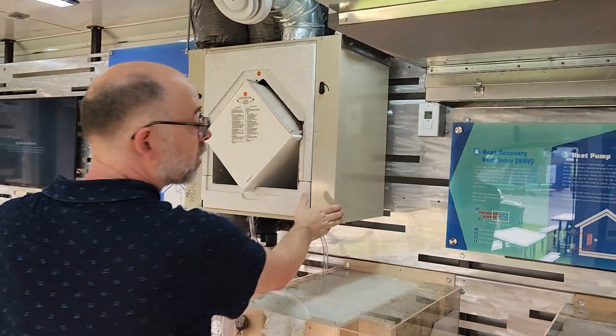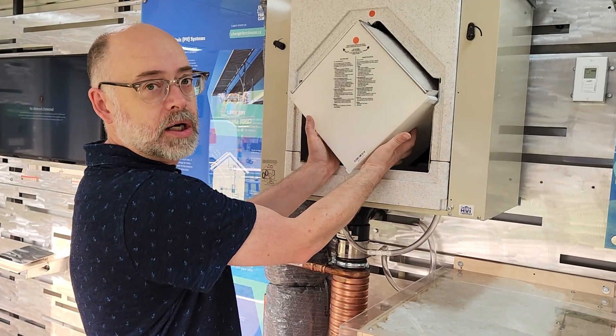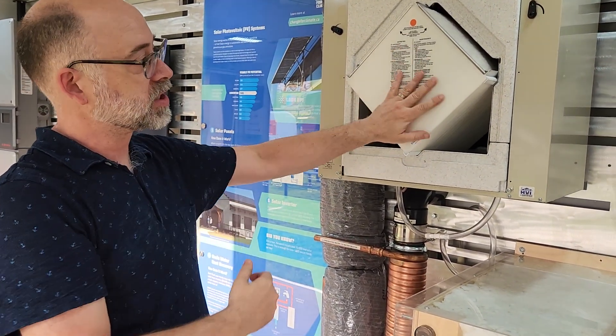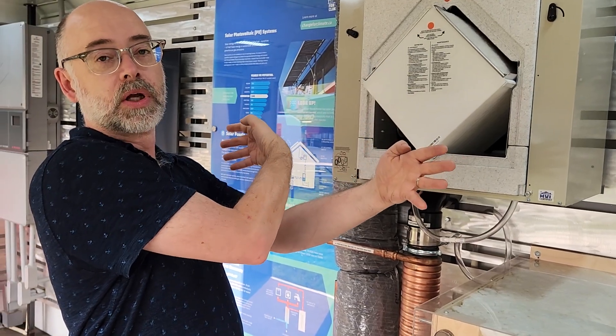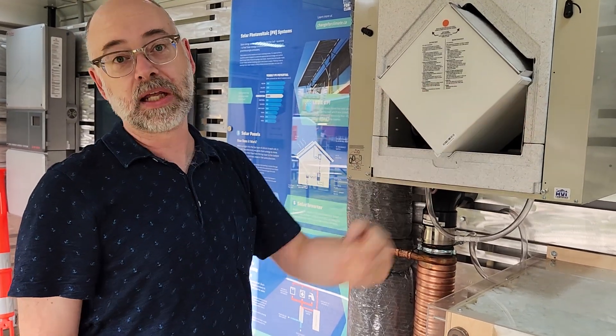Over here we've got our HRV. Technically you could turn that on if you really want, but I think the key thing is to just communicate: if you've got a really tight home, you want to get ventilation and bring fresh air in, but you don't want to lose all the heat you've got in the winter. This core right here is a heat exchanger that allows, as cold air comes in from the environment, warm air from your house to go in the opposite direction across some of these plastic plates. As the cold air is coming in, it's picking up the heat from the house, and as the stale house air goes out, it's losing heat, while the fresh air coming in is gaining heat.